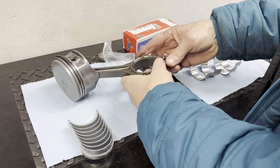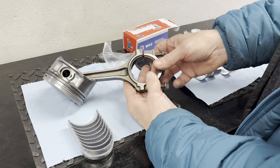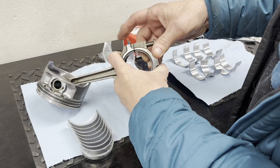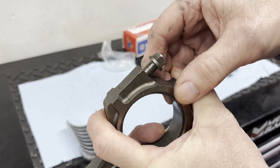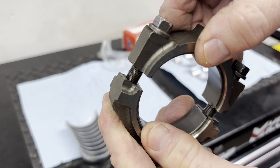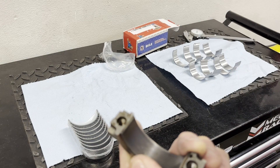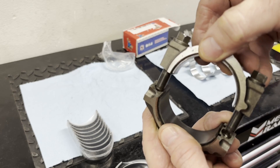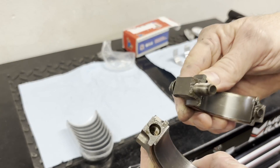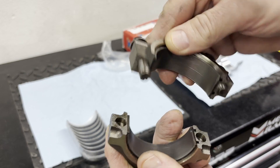Let's get the old bearing out. These connecting rod bolts will need to be replaced — they are torque-to-yield. Also notice that these are cracked connecting rod ends. They can only go back the same way they were cracked; that's done on purpose so they fit together more tightly and won't shift around. If it were a straight cut they wouldn't be as strong. It looks like it's broken but it's actually designed that way.